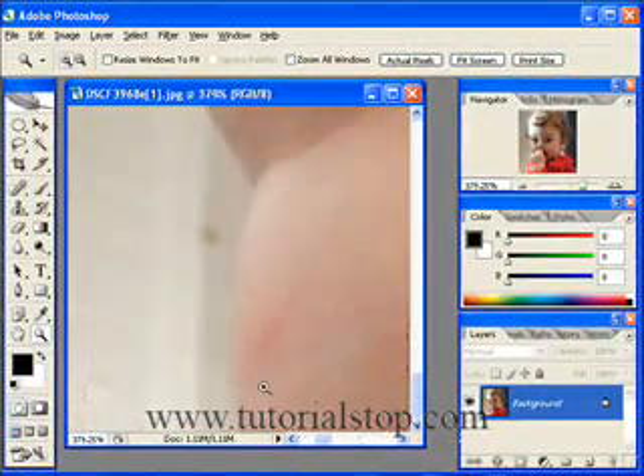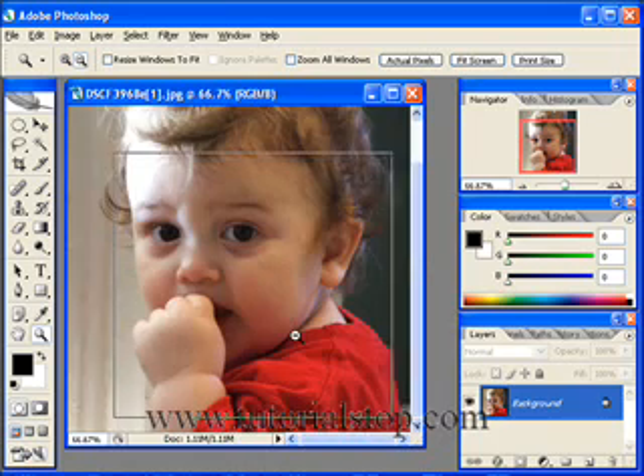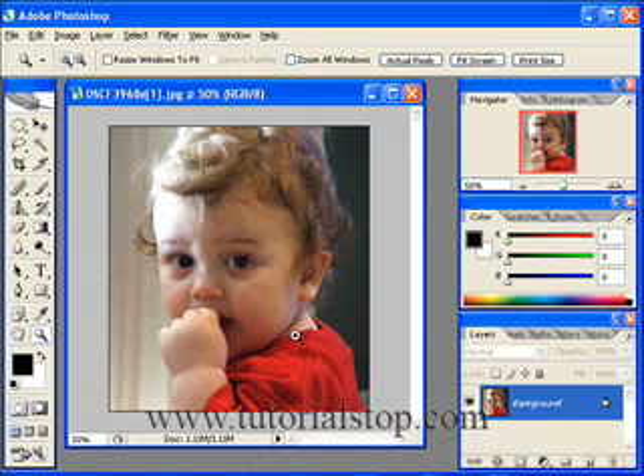In fact, we could even come into this region where he has this little scratch on his arm. If we wanted to, we could remove that as well. So again, that's another use for the clone stamp tool — cleaning up blemishes — and it's very simple to do. Alt-click and pay attention to the little cross. The more times you sample, it's probably better.